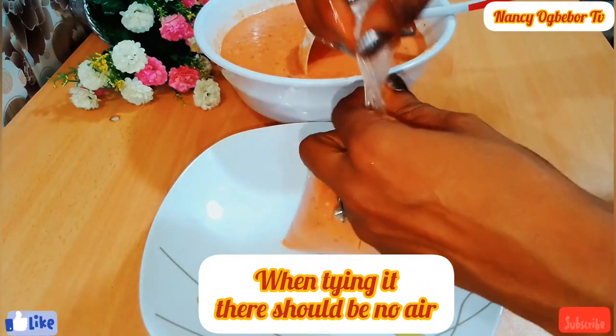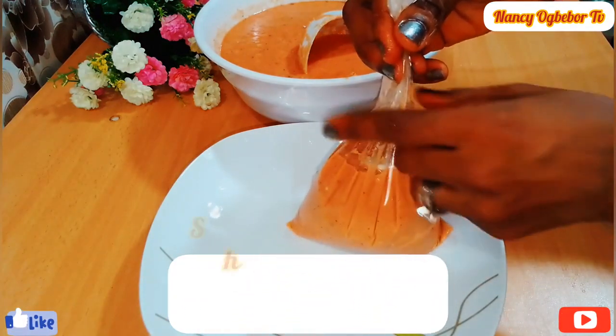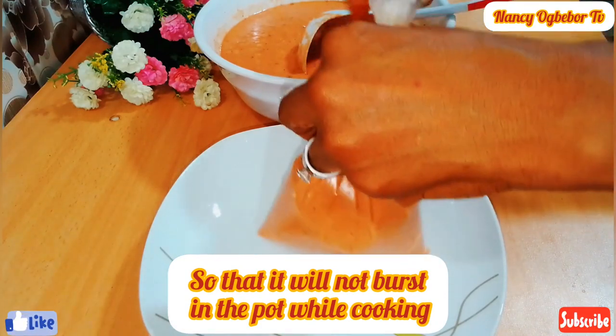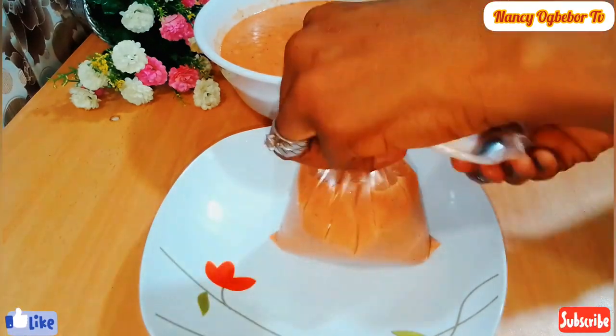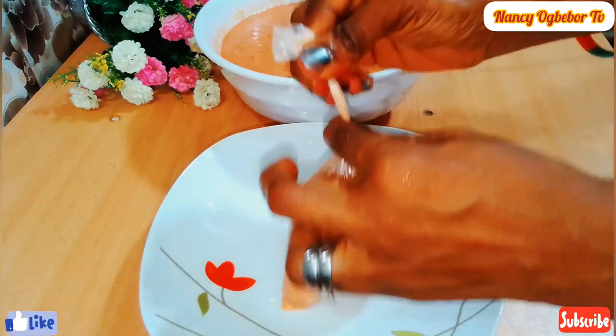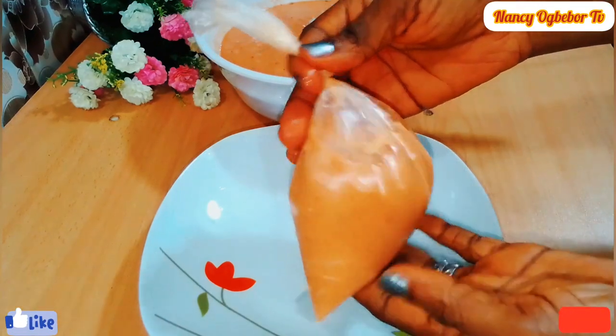I'm tying the nylon now. When tying it, make sure there is no air inside, because air will cause issues while cooking. Make sure there is no air, and then I'll repeat this process one more time.